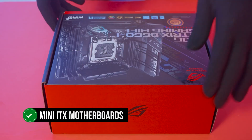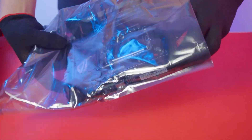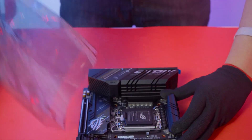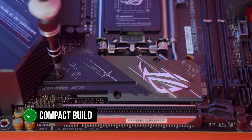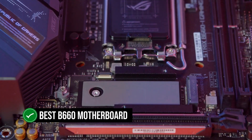When it comes to mini ITX motherboards, there are only a few options to pick from for the B660 chipset. Out of all of those, the ROG Strix B660i Gaming is your best bet. If you're looking to put together a compact build and don't mind spending the money to do so, then this is the best B660 motherboard for you.